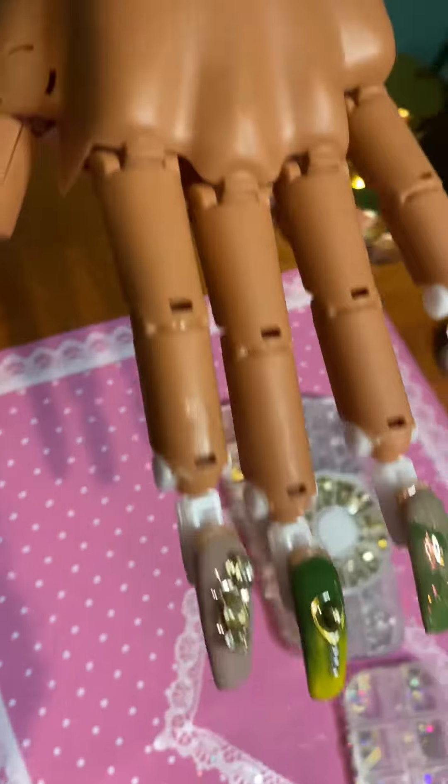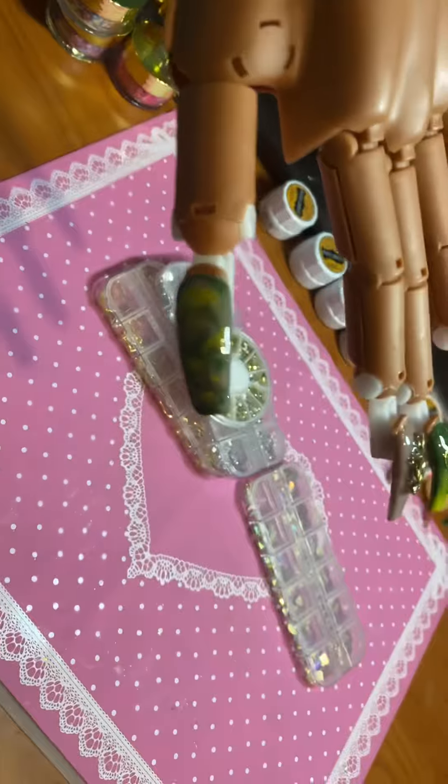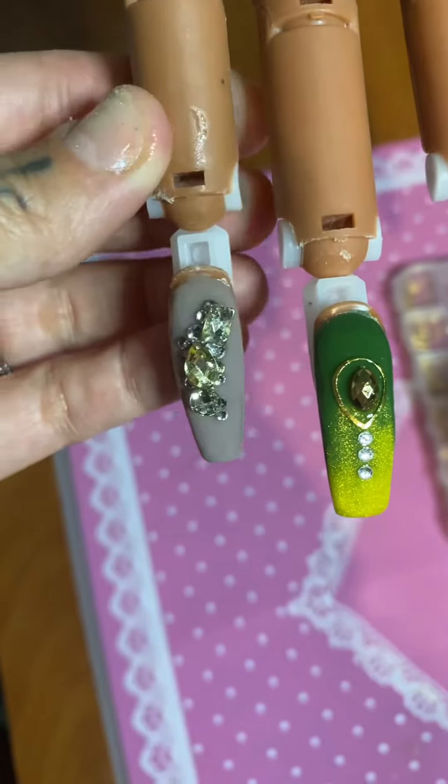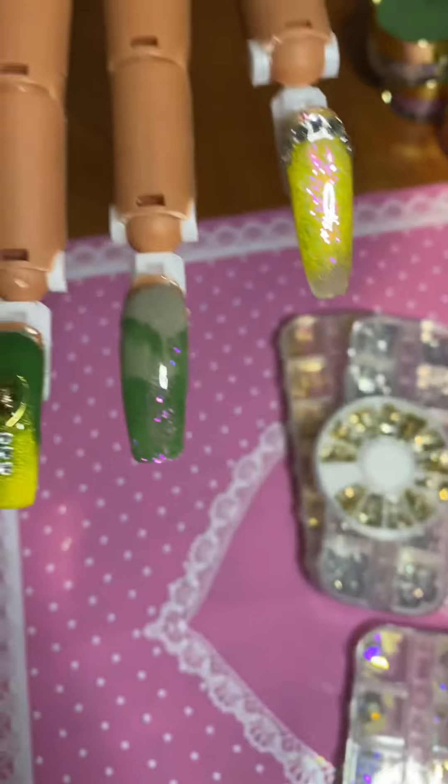I'll do another set tomorrow. But there we go. I do like the gems, though — the gems are cute. I like the little dots. Adorable.